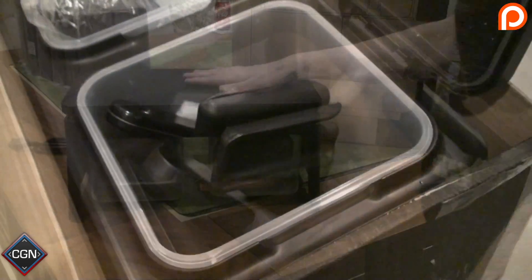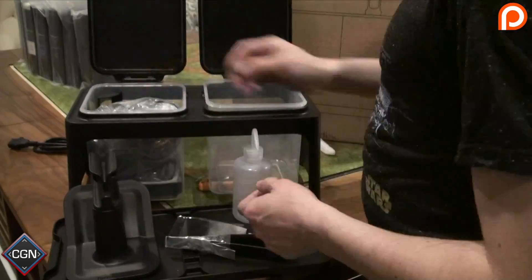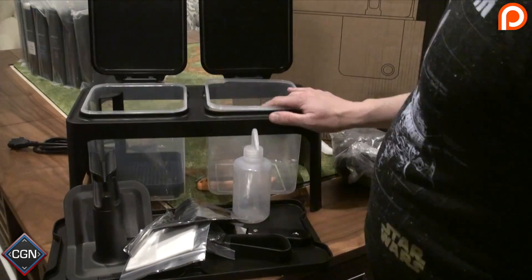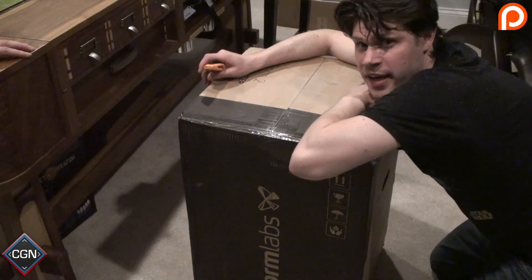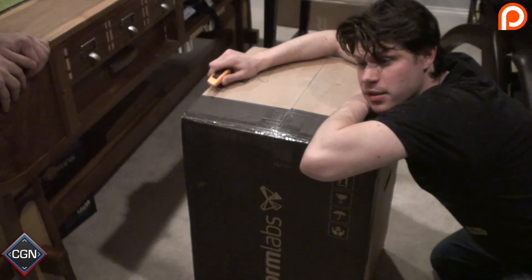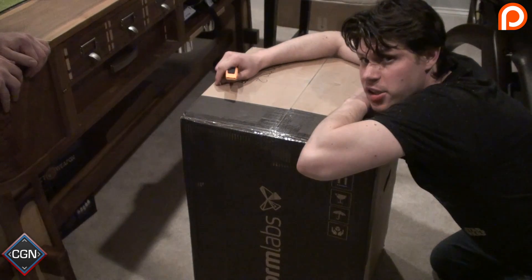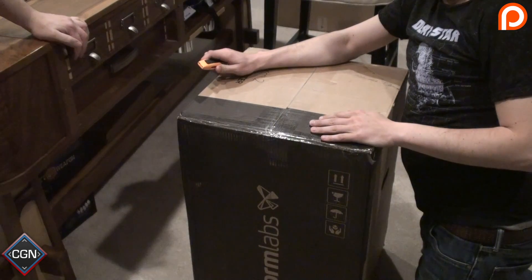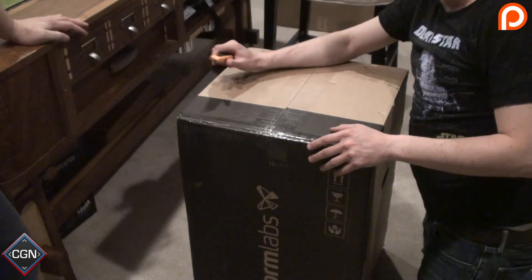Now for the main event — the big beautiful 3D printer. My friend Arun is going to help me unbox it. It's pretty heavy and it's delicate, so it's definitely a job for two. Let's get this started.